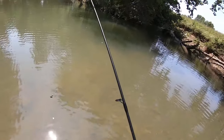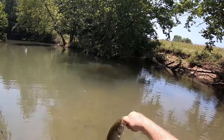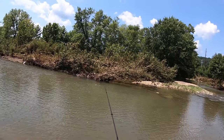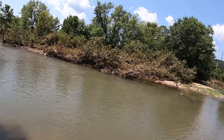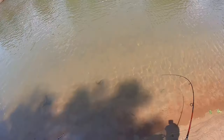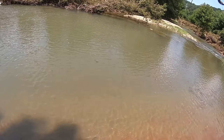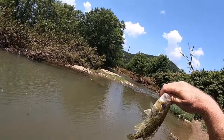I want you to look at how fat that smalley is. Geez, healthy little fish. This creek never ceases to amaze me with the size of rock bass in it and the amount of rock bass in it. A little chunky rock bass.